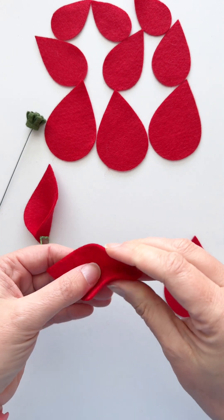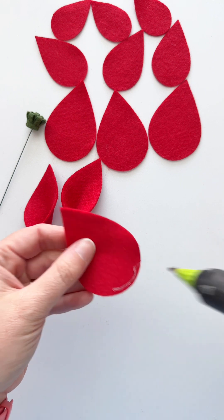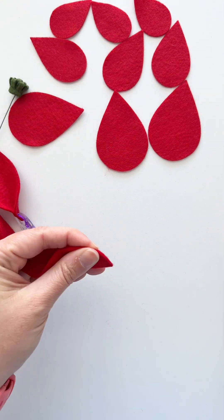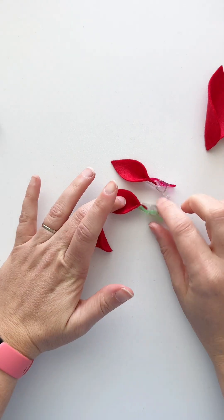For all the petals we'll use for these poinsettias, we put a little bit of glue along the bottom, fold it in half, and then clip it to speed it up — or you can just hold it if you don't have clips. This is for all the petals, so that's quite a few petals, but this gives us the dimension that we want.